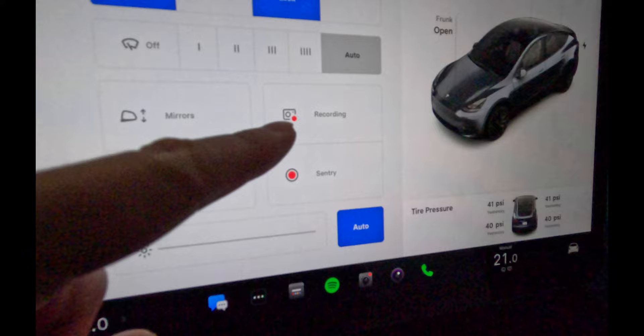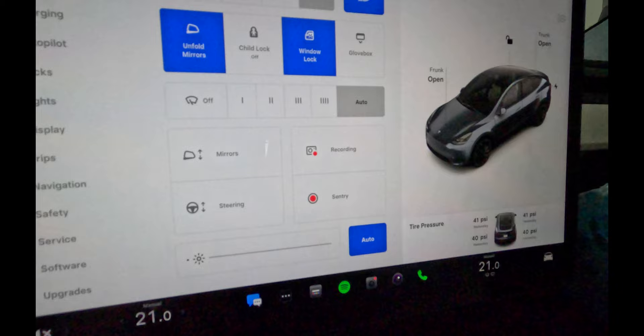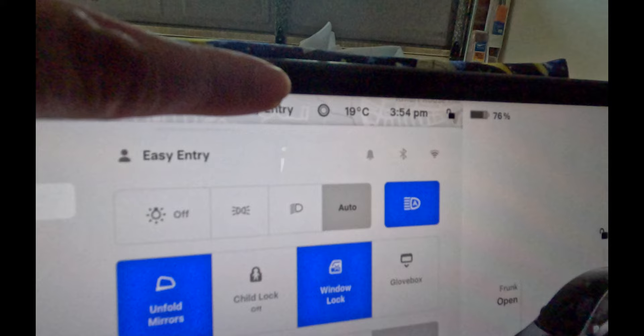So I'll flip the camera around first. As you can see up the top over here you've got the red dot which indicates that it's currently recording. Over here you can also see it's currently recording, in use, and sentry mode is on. We just want to make sure that we switch them off so that we can remove the thumb drive or USB drive safely without any files being corrupted or the drive itself being corrupted. Now that you've turned those off you can see at the top that the light there is gone as well. So we can head over to the glove box to swap it out.